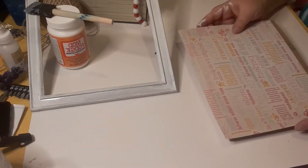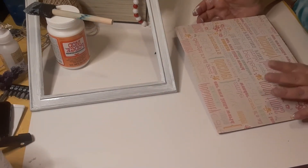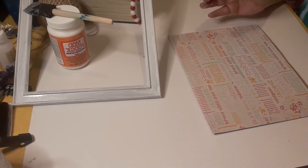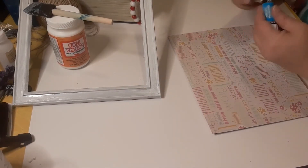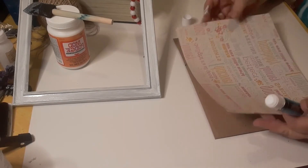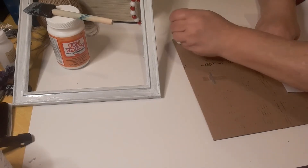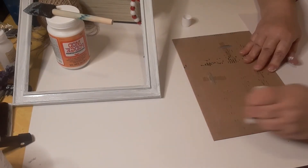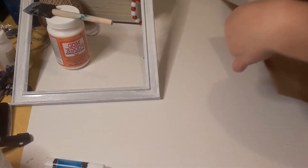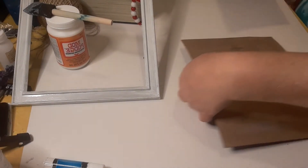We're going to go ahead and work on this. I'm not using Mod Podge because Mod Podge will let this curl. What I'm going to do is simply use a glue stick to fasten this down. I'm going to go all over this with the glue stick. You want to make sure that if you're wanting to hang it, you have it upside right.